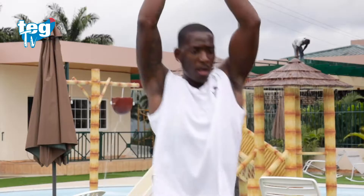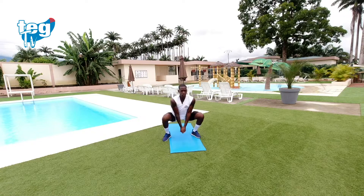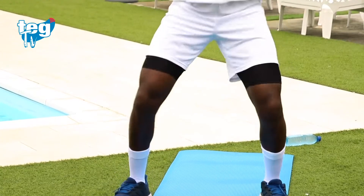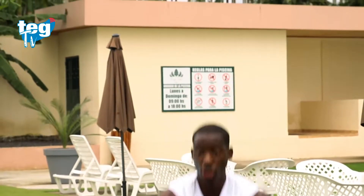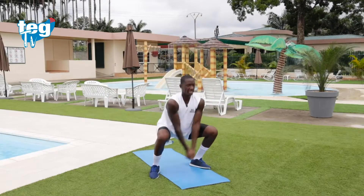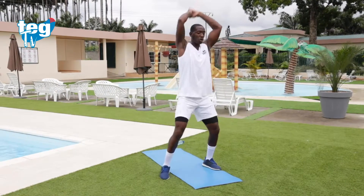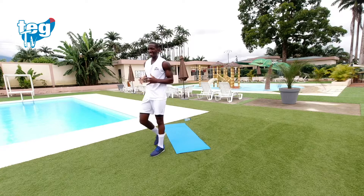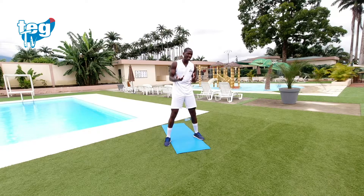Vamos. Respira en todo momento. Recuerda: espalda recta. Te quedan 15 segundos. Recuerda la técnica: cuando hagas el golpeo del sable o del cortasandillas, tienes que estirar todos tus codos y realizar la fuerza desde tus hombros hasta tu cadera.